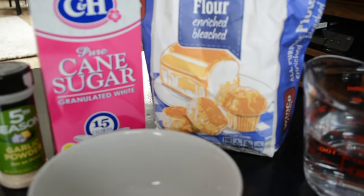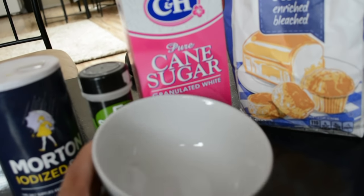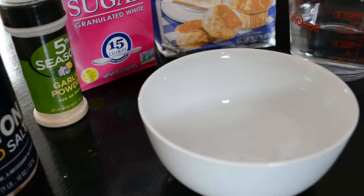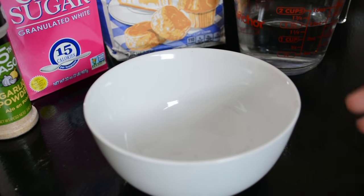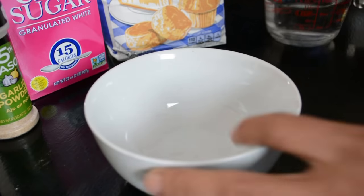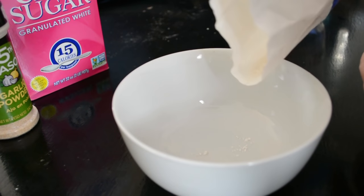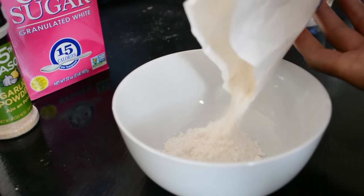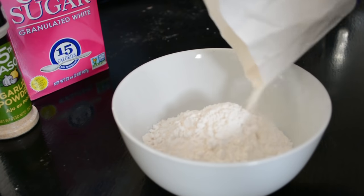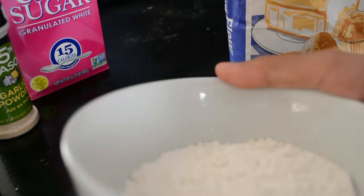Depending on the size and amount you want to make, you might want to get a bigger bowl. I'm only going to make a little bit, so this bowl is fine for me. It's super easy. What you want to do is grab the amount of flour you think you want to make and just pour it in the bowl. It's pretty cheap — about two bucks. I'll make about half the bowl.